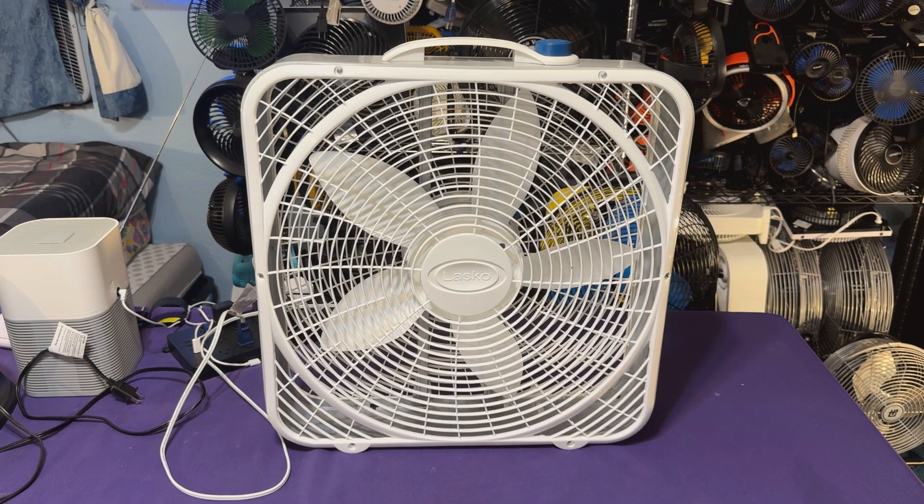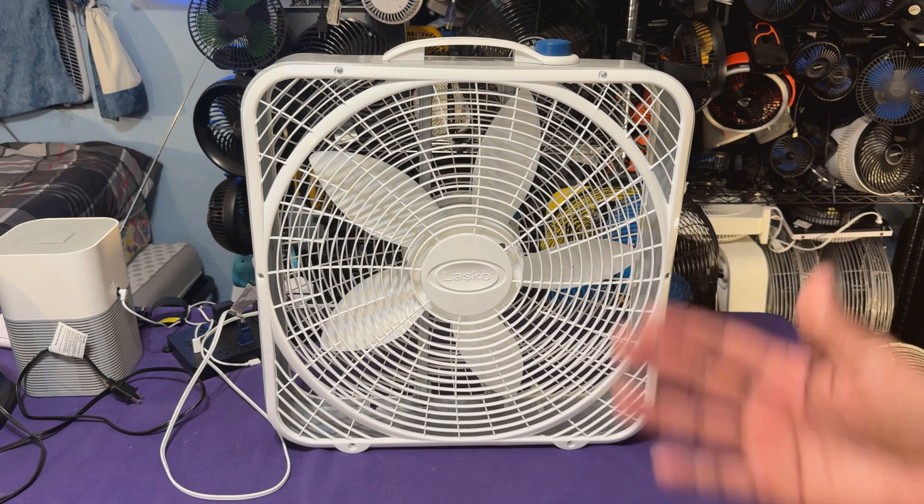Here is my 3723 premium box fan. It's the return of the premium box fan with the modern logo. The only problem is Lasko must have been having a bad day when they made this one because they ended up putting a weather shield handle on it instead of the plain handle that should have been on it all along.